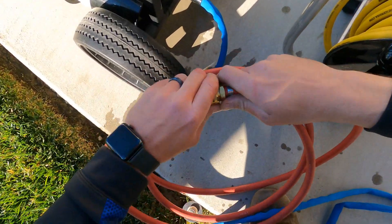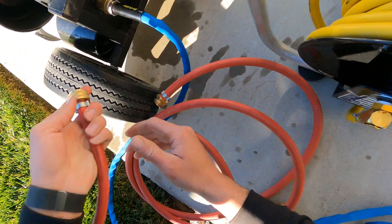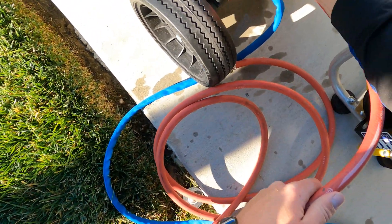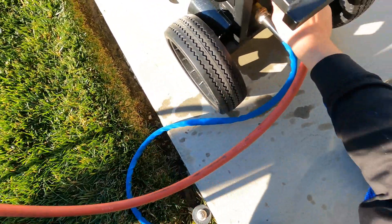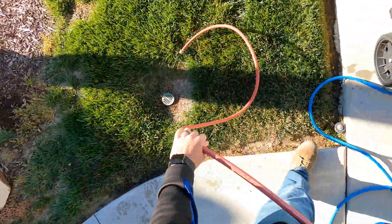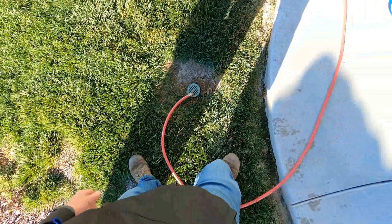Then you take your bad water connector and you put it in where the bypass is. And then you just kind of run that into a drain, or into the yard, or into rocks or something.